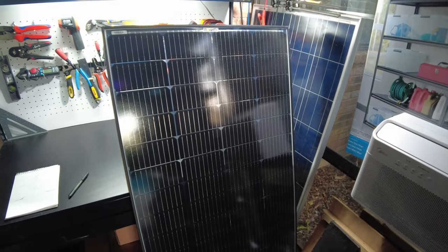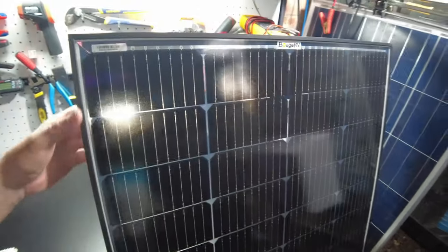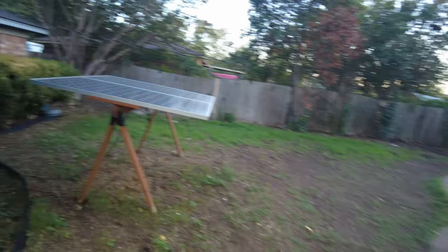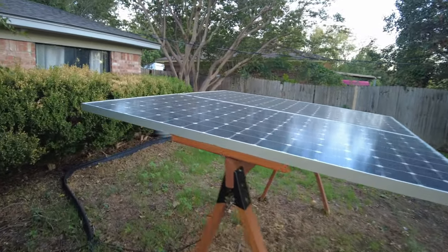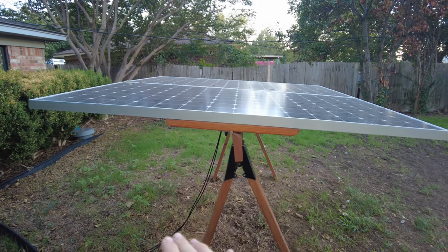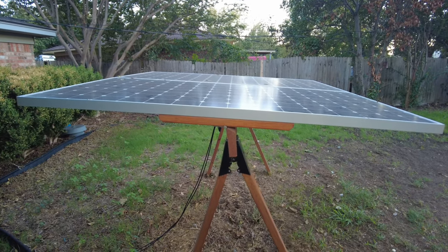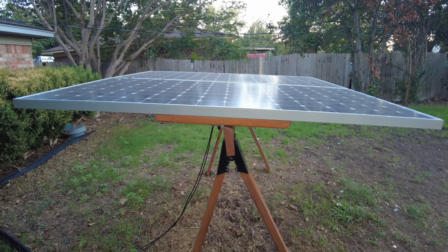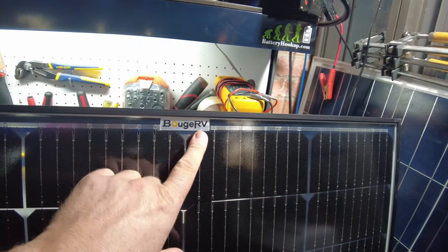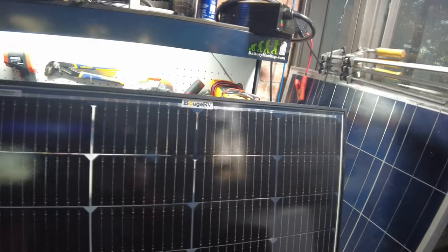I'm definitely going to play with more bifacial panels in the future. I'm going to be getting some that are not glass on the back but plastic — I've actually got one that is a translucent plastic on the back. What I really want to do is rebuild my solar tracker here with bifacials, because you can clearly see there's a lot of space underneath for the sun to reflect back up on the backside — I'd definitely like to see how much gain I get from that. That's going to be it for the video. Thanks to Beaujervais for sending this panel out for review and testing.